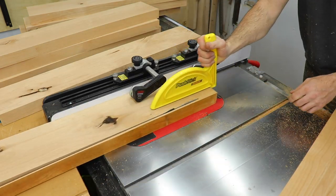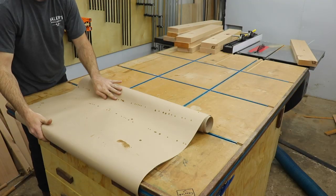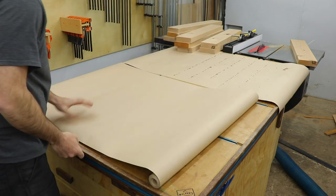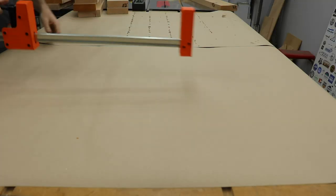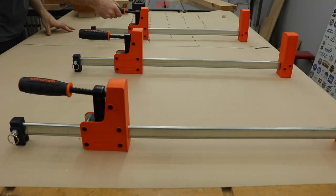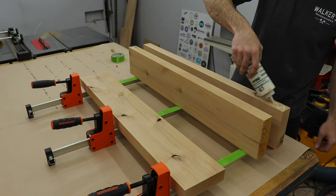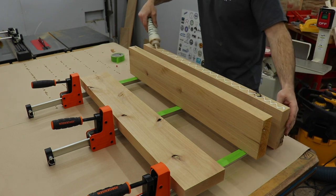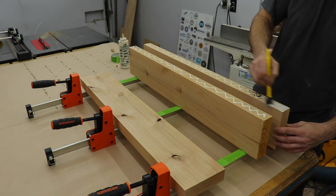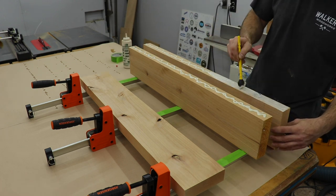For a rough glue-up I just trim that edge down and get my final width, then trim the ends later. When doing a glue-up I always like to lay down some paper so I don't get glue all over my assembly table — you can get these in big rolls at a home store for fairly cheap. I had three shelves to glue up, so I laid out and taped up my clamps to keep them clean. I typically use biscuits for alignment, but these boards were pretty flat so I didn't feel I needed them this time.